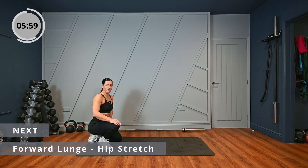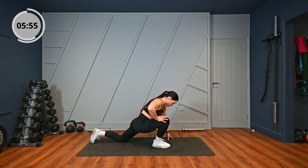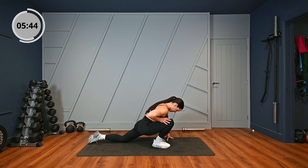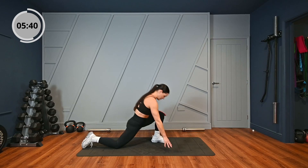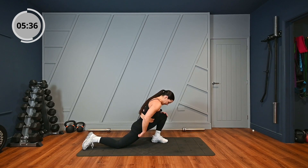We're going to start this warm-up on the floor with a forward lunge hip stretch. I want you to lunge right forwards, leaning into that hip. Keep your heel down at the front, hold it there for a few seconds, and then change over to the other side. You should feel it here in your hip.